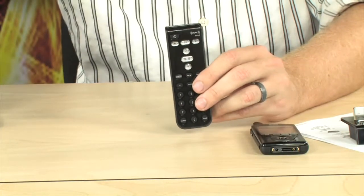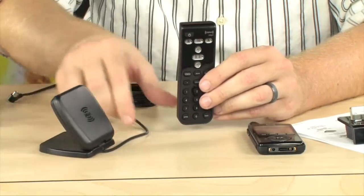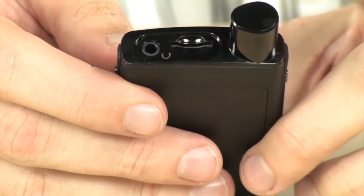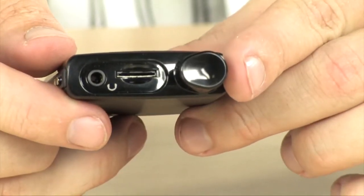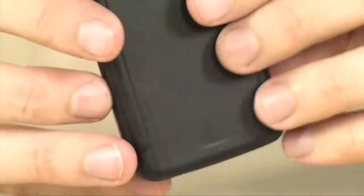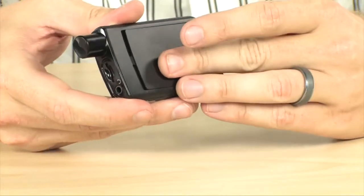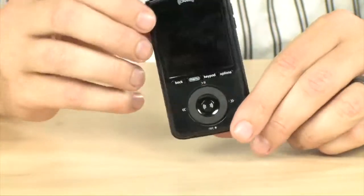It does also include an external antenna, so you can hook this up to the docking station and get a full-powered antenna for use with your XMP3i. Right at the top of the device there is an integrated antenna. You're also going to find a microSD card slot, so you can use that to store extra music and MP3s. The headphone slot is located right there, and on the back, this is actually where you're going to find your rechargeable battery — so you can use this without ever having to worry about hunting down batteries.